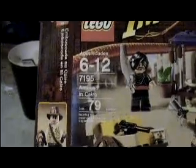This is my second review — my review on the Ambush in Cairo Indiana Jones set. Front of the box, side shows Indy, top shows Indy, Marion, Cairo Swordsman, Cairo Thug — all the minifigures of the set. Up there it shows all the features of the set, which are basically nothing, and a picture of the upcoming mine set, which is not really upcoming.